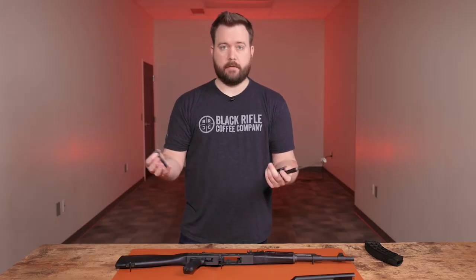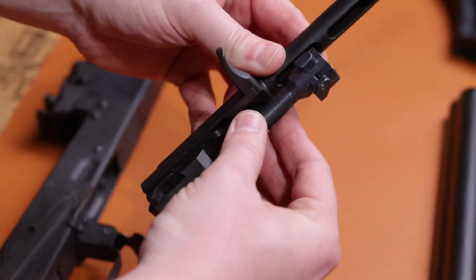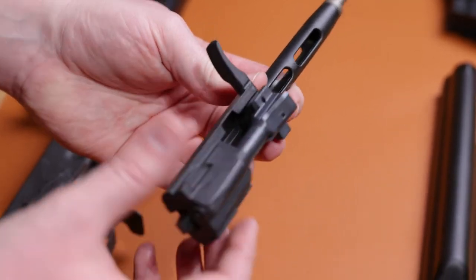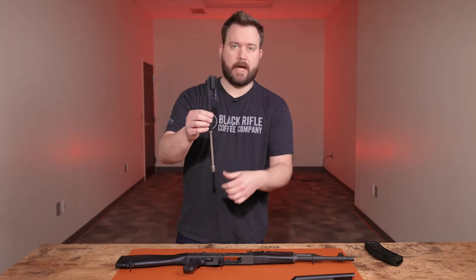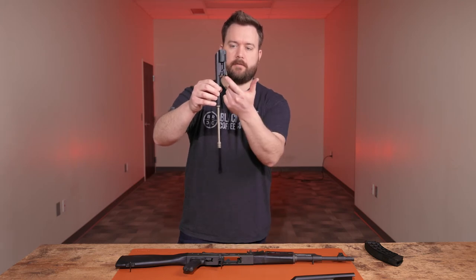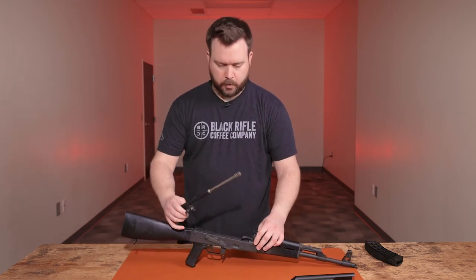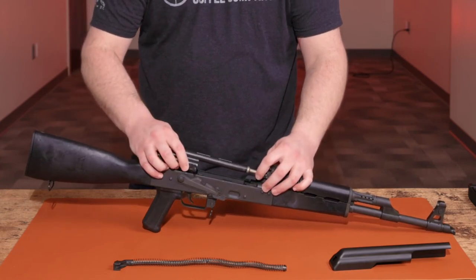To reassemble, it's just the reverse order. Drop the bolt into the carrier and make sure this little lip here slides in so it indexes. The way you know you have it right is if you hold the bolt carrier and the bolt doesn't fall — that's the way it's supposed to be. Then put it right back in the rifle, placing the gas piston into the gas block.